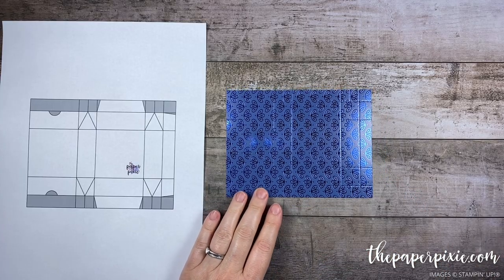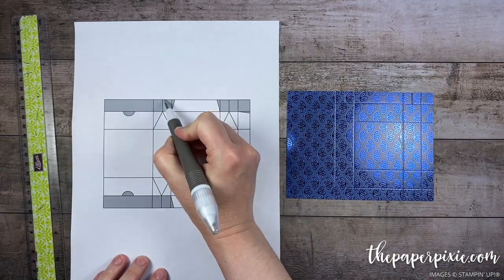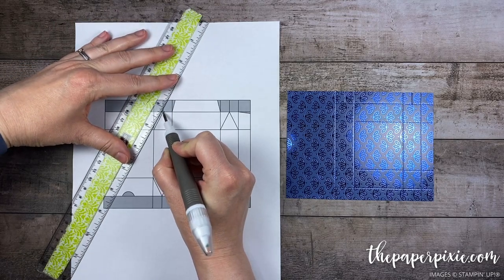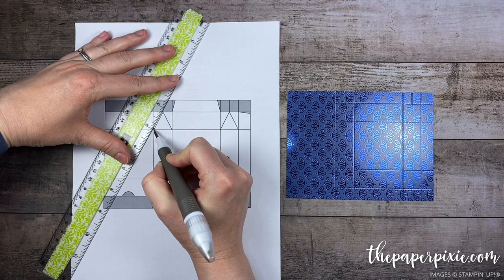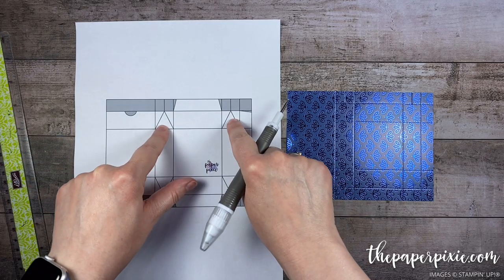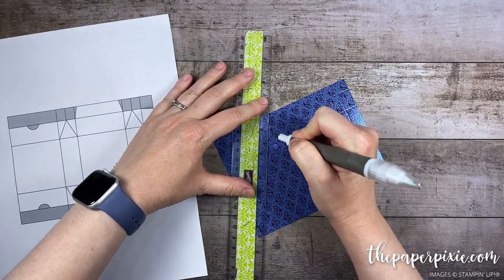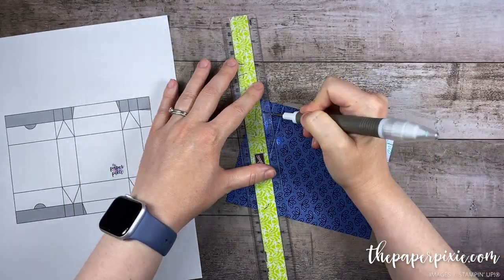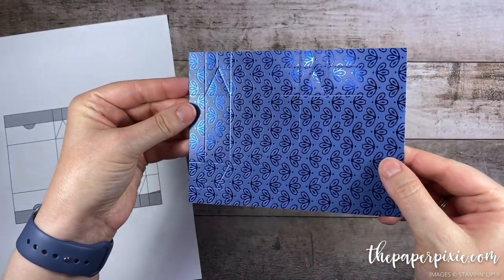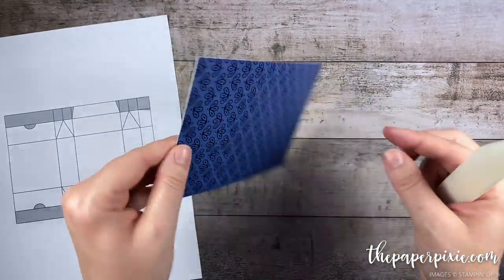Next we're going to do our diagonal score lines. It's going to be easier to show you on the template here. At the bottom of those short score lines we're going to score on the diagonal from there down to the next intersection of score lines, and we're going to do that in each of these little three-quarter inch squares. I'll go ahead and do that now. Okay, now I think you can see those diagonals.